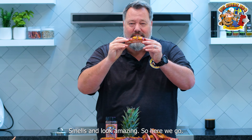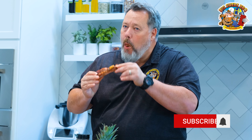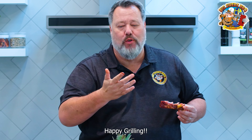Smells and looks amazing. So here we go. Perfect bite, comes clean off. Packed with flavors. I really hope you try this at home. Happy grilling.